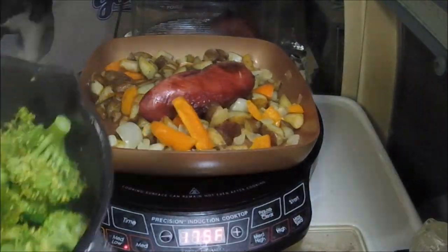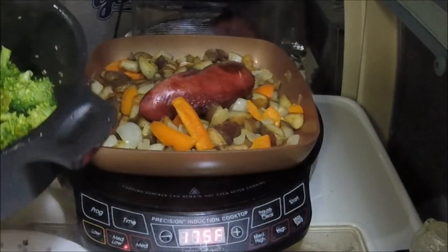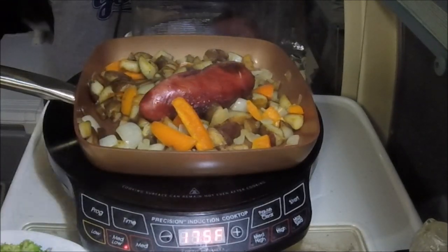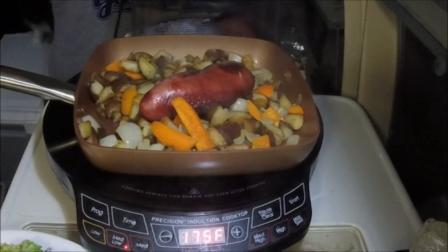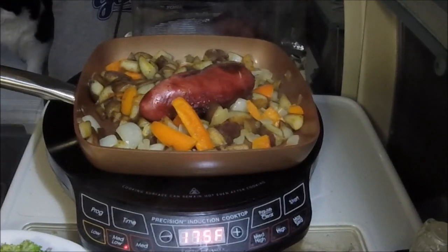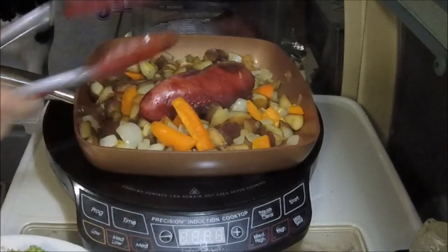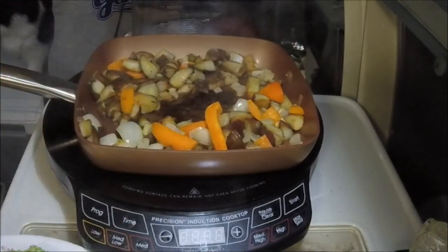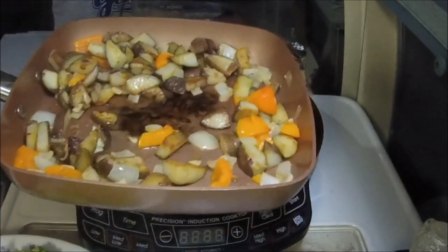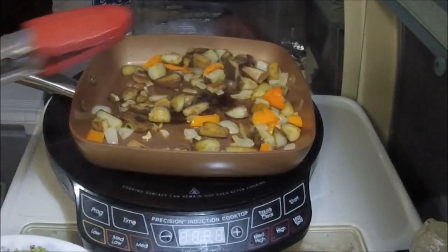We're gonna get a plate ready. Broccoli — I don't know if you can see it coming out, but you can probably see the steam. Okay, I think we're good. Put the chicken on there, and we'll get some potatoes and onions and garlic and the peppers. Eat well.